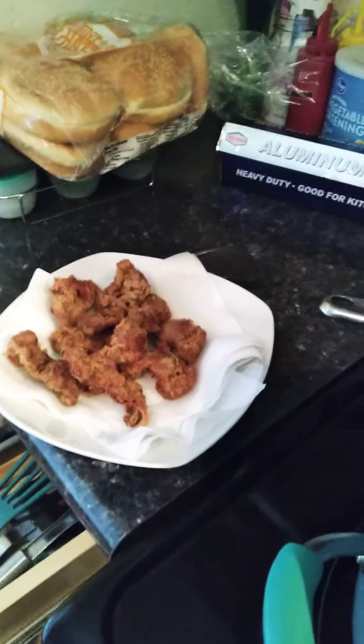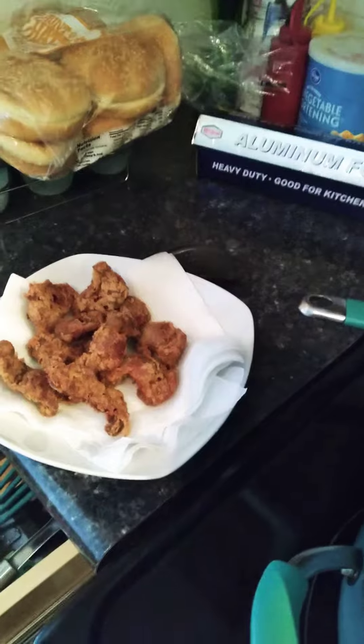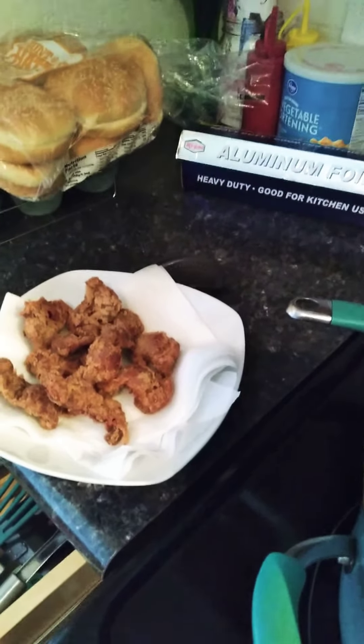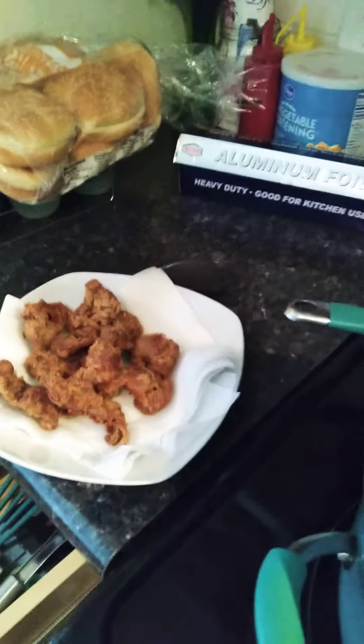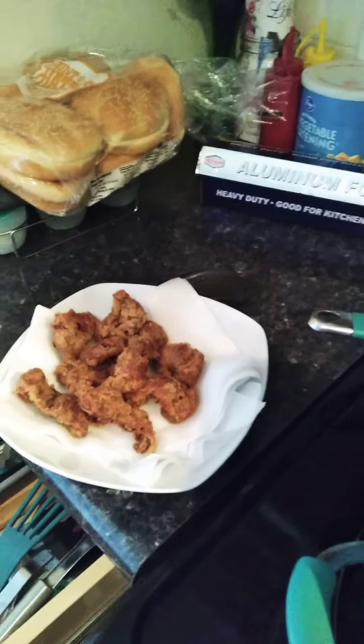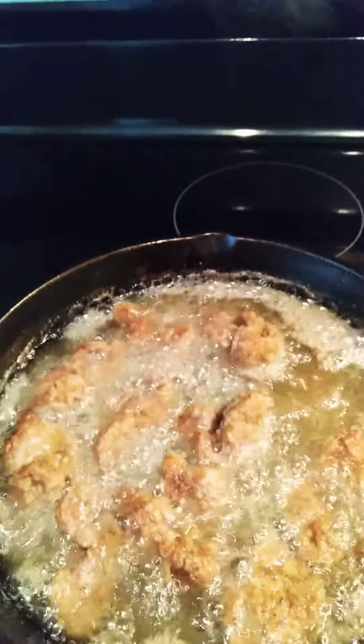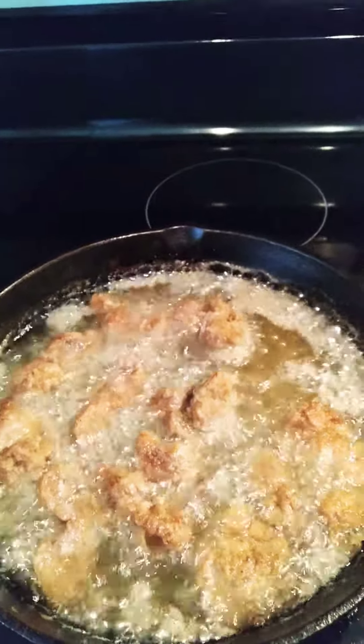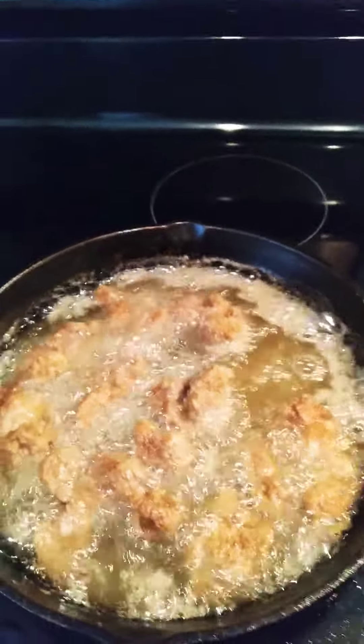Later on today, husband's making some ribs and hot links on the grill, and that's how we're going to enjoy our night off. What are you eating for breakfast? Let me know. If you like what I cook, give me a thumbs up and subscribe to my channel. The gizzards are cooking and in about 10 minutes they will be done. All righty, have a good one!